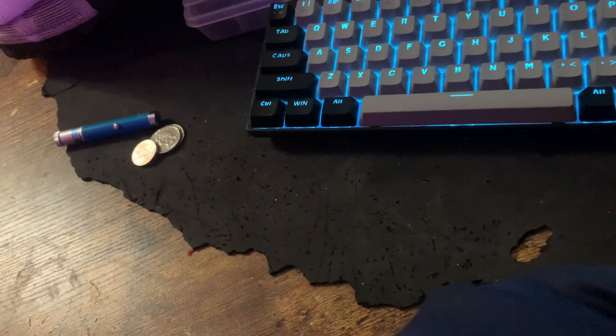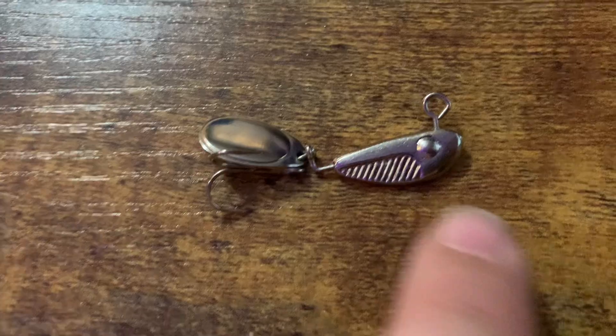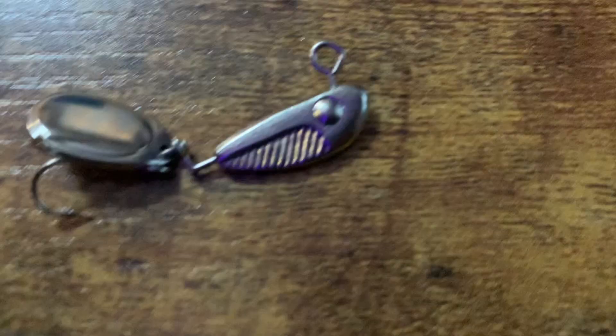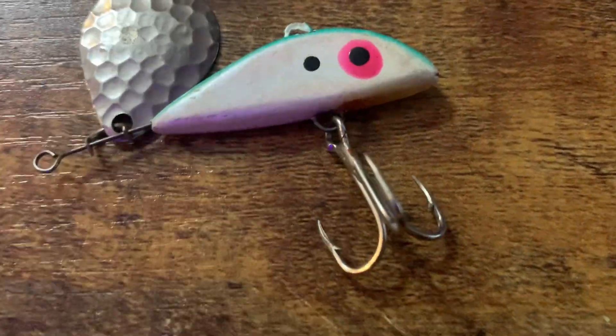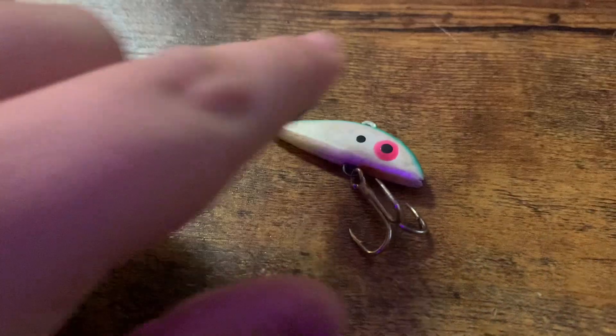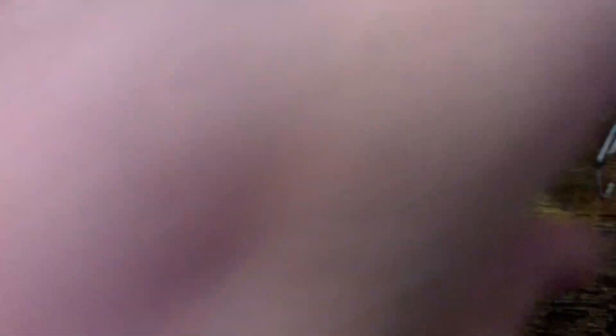Now onto the micro stuff - here's a spinner, and this one is like a jig head with a spinner on it and a treble hook. Then there's this really heavy crankbait with a spinner on it and a huge treble hook. There's the jig head right there, and then two really good lures: the crankbait and what I think is the Rapala jointed shad wrap.